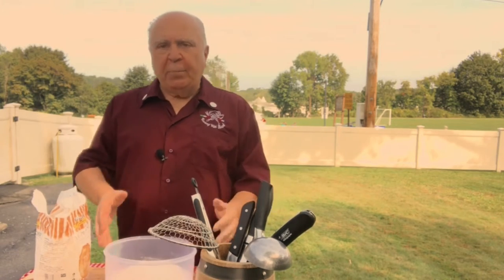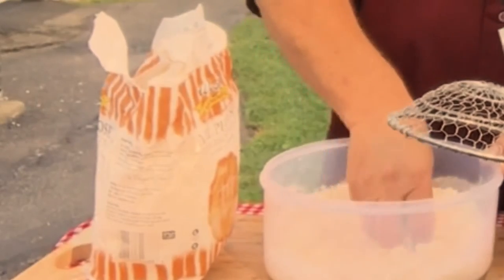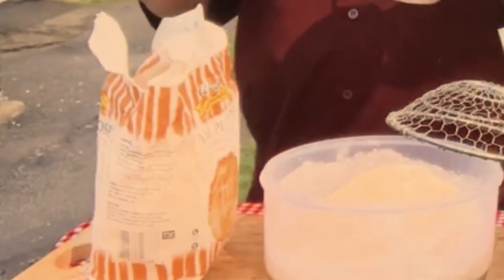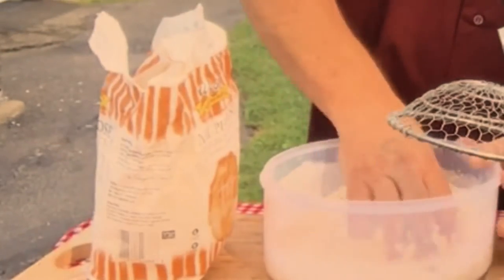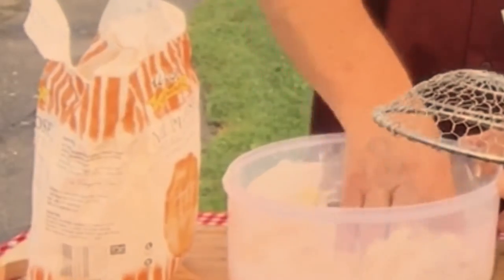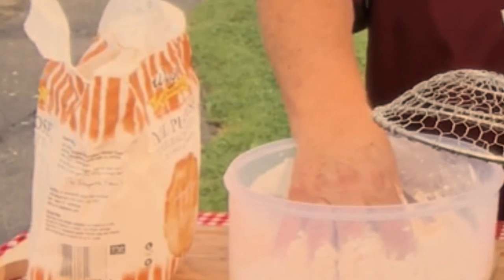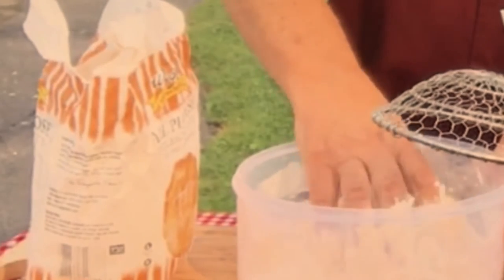Normally you put it in a bowl, but since we're working outside, let's do this. Now we'll start mixing it up. It needs a little bit more water. Use your other hand, because you don't want to put all the stuff from this hand onto the cup — one less thing to wash. You're mixing it until it becomes like a ball, like when you make pizza — same principle — but we're going to do something different. We're going to add some sugar and some vanilla, and that's what makes the zeppoles different.